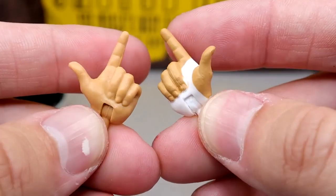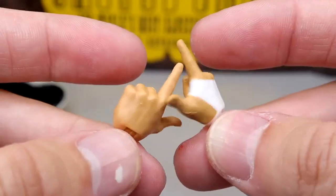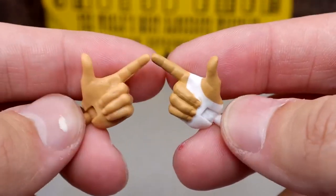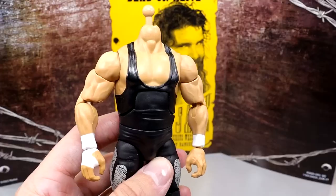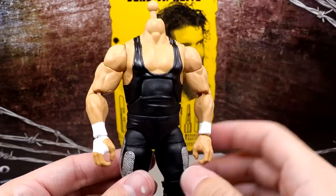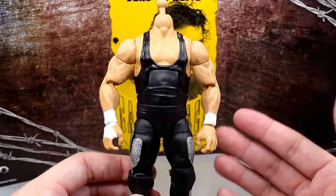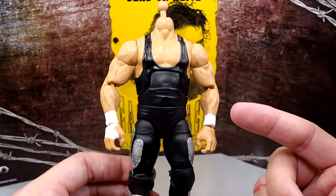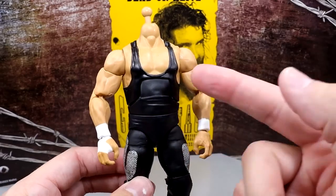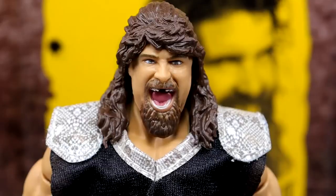He also has bang-bang shooter hands — really cool, though I believe these appeared on a WrestleMania Elite previously. Under the shirt, Cactus Jack has a black singlet — essentially the same mold as Dude Love's but in black, with knee pads and different boot pattern. It's kind of a repaint between the two with different details added.